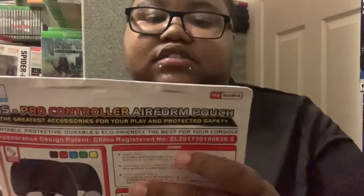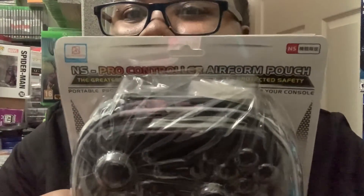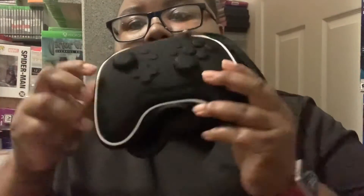Then I got this pro controller case — it's generic. I'm about to open it now and put my controller in to see how it looks. Let me show you what it looks like with the controller inside. Wow, it's nice.